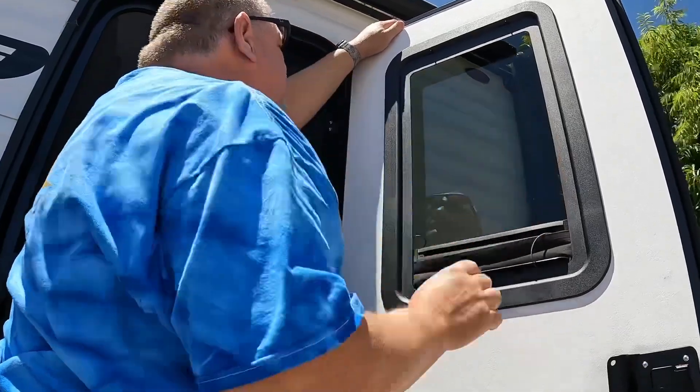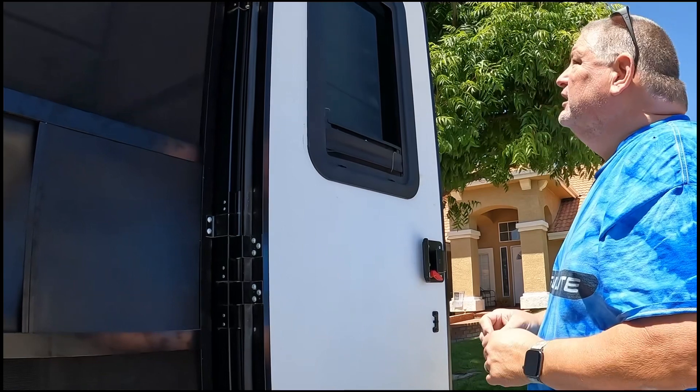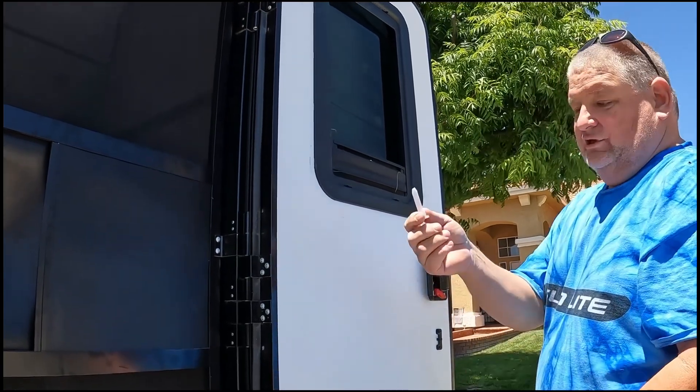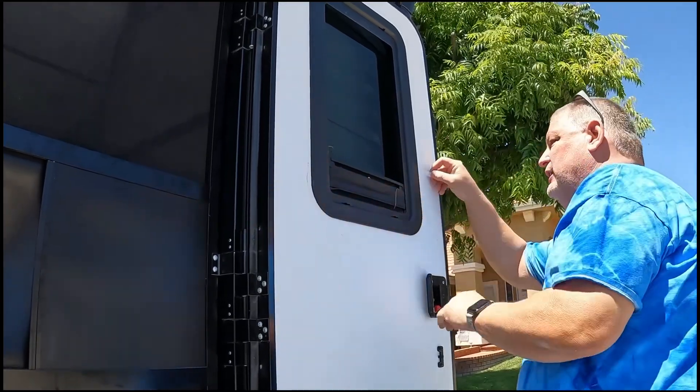Since we already have a Lippert clip-in we have the release clips, but these are about 40 bucks online to buy the set of release clips to get this window out.